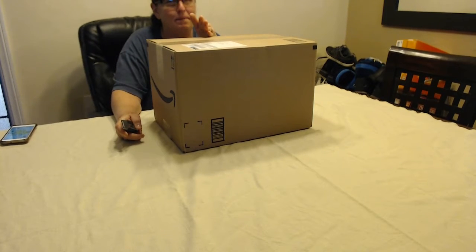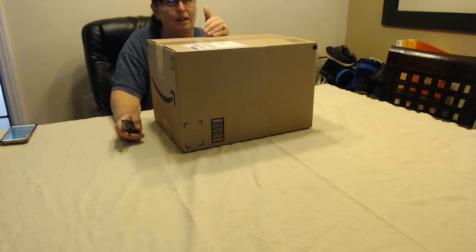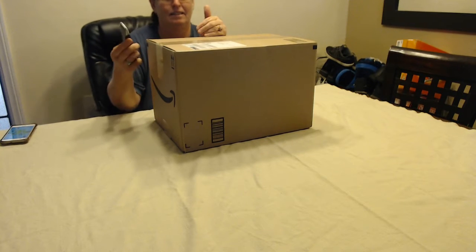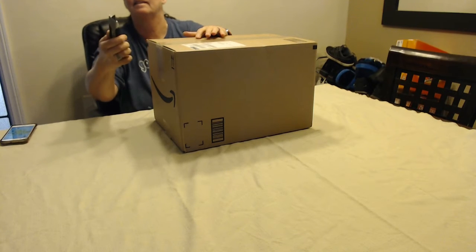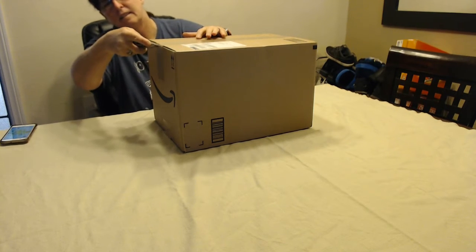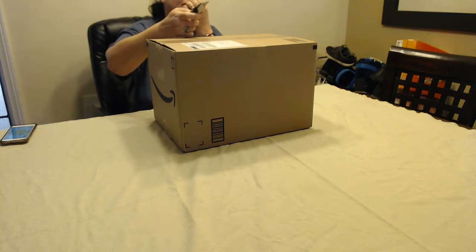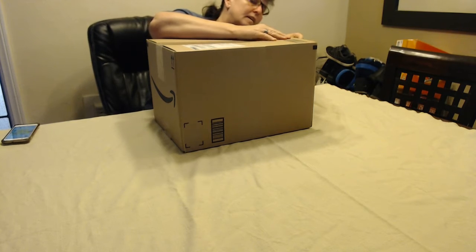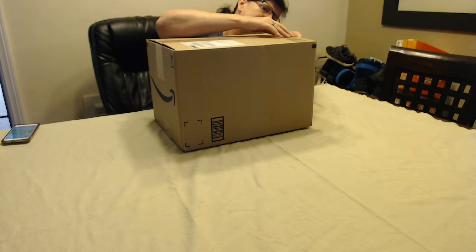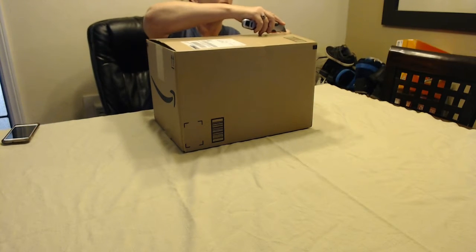I'm going to open it up. I'm going to be real careful. I will cut the box inside. You have to be careful with knives.